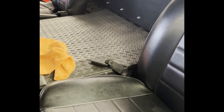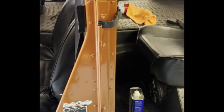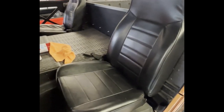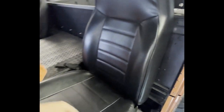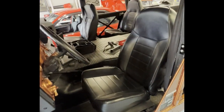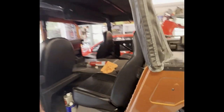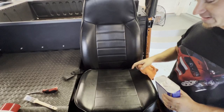I saw a post on Facebook Marketplace — a guy was selling seats for the Hummer, really nice, but he wanted like seven or eight thousand dollars, which is ridiculous. It had the same style as mine — black — but with a brown inside, like where the seam lines are, brown on the inside and black on the outside. I liked that idea. I'm gonna give it a shot and see if I can make mine look like that. I'll show you how it looks at the end. Starting on the back seats.